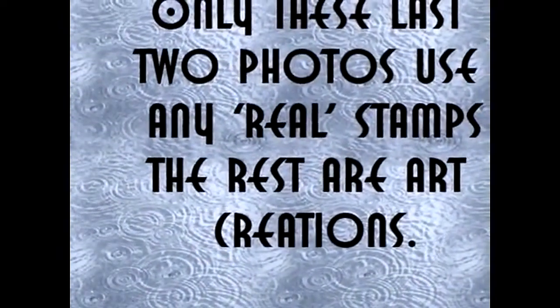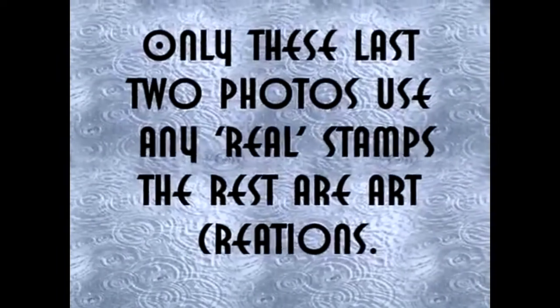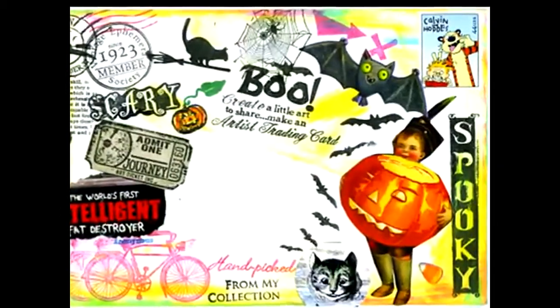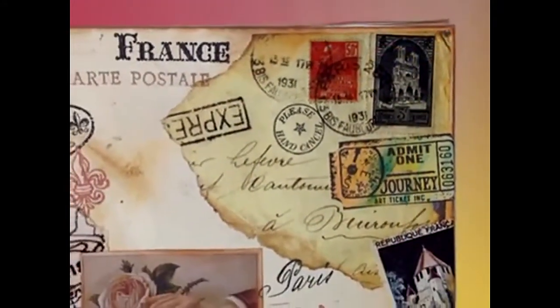There's nothing real about it. As a matter of fact, everything you've seen has been fake stamps. This is the only thing that's got a real stamp — the Calvin and Hobbes stamp is real. The government really did make one that looked like that. Everything else on there is just mail art, but that stamp up in the corner was real.